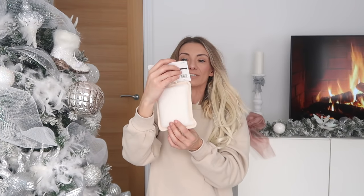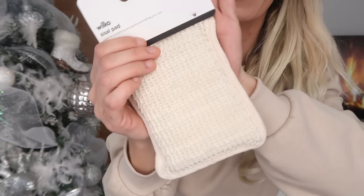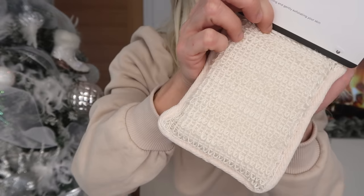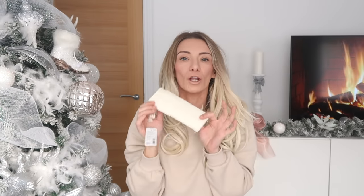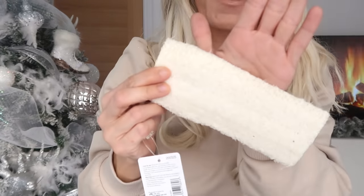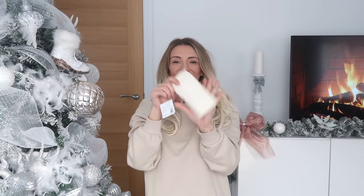Then I got this sisal exfoliating sponge pad — just a pound. I love the aesthetic of it; I know it's just a sponge but it goes with the relaxing spa theme of the basket. Then I've got a loofah — same sort of theme, just adds to that spa feel. And I put some moisturizing gloves in — again only a pound.